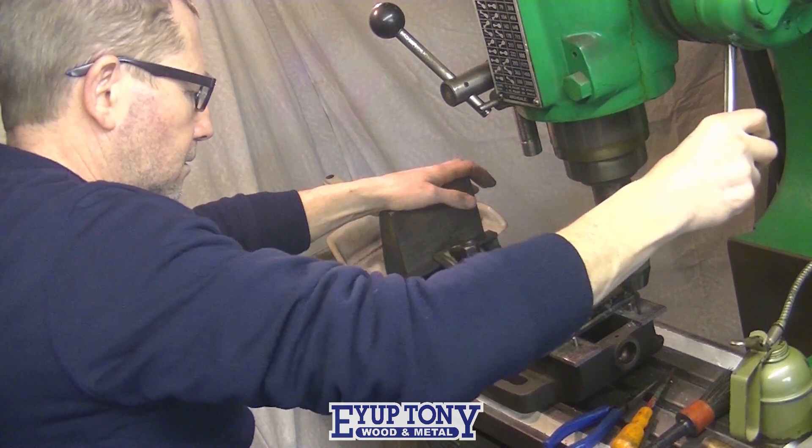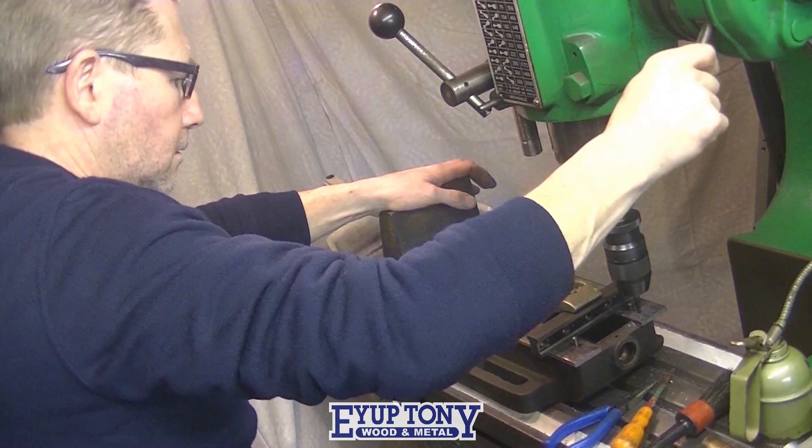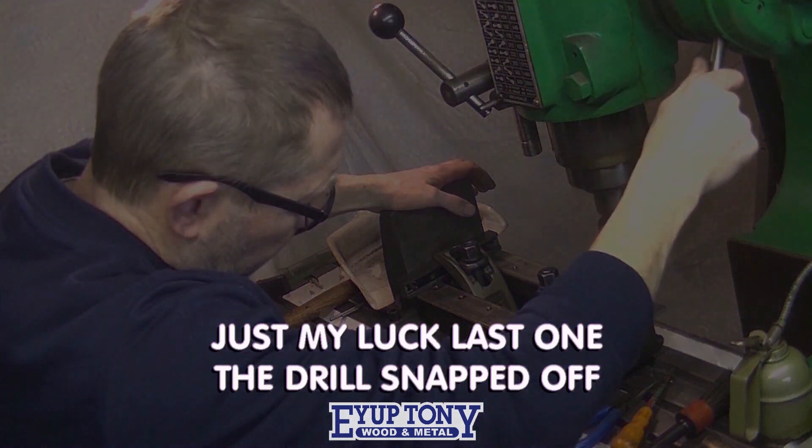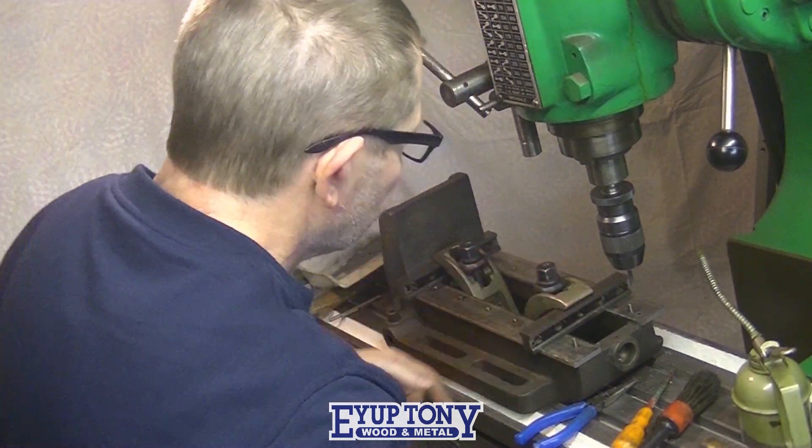I thought I'd put one more at this end where there's a bit of an overhang. I snapped the drill off — you can just see the hole, and the drill is broken inside there and it won't come out.